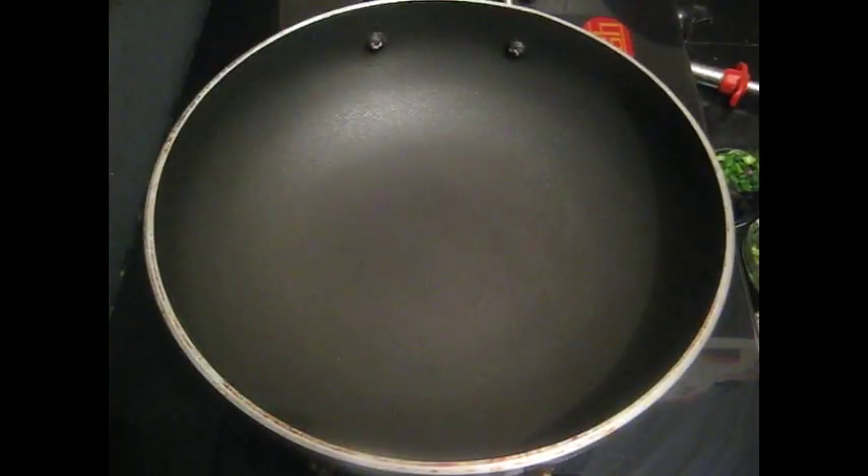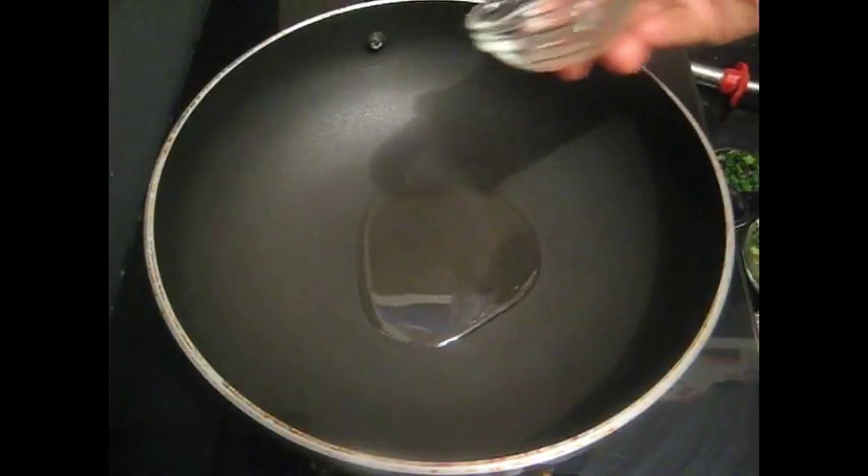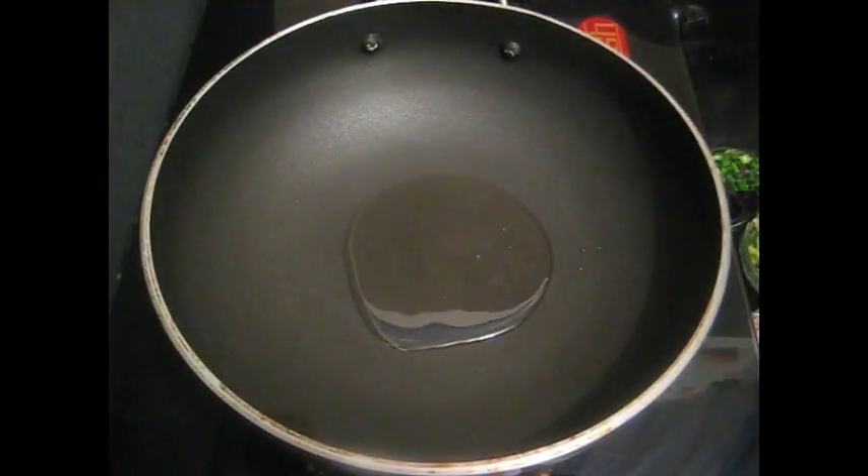Keep the pan for heating. When pan is heated, add 1 spoon oil. When oil is heated, add chopped garlic.